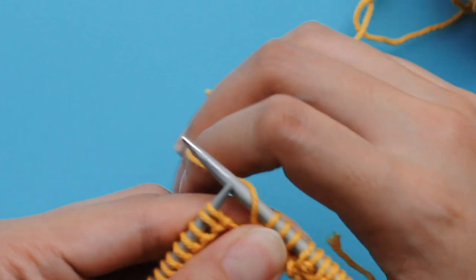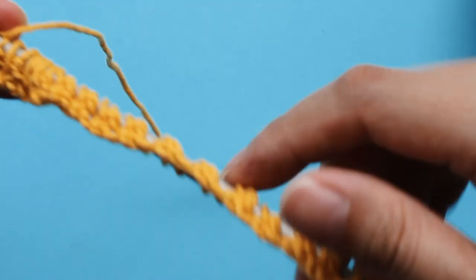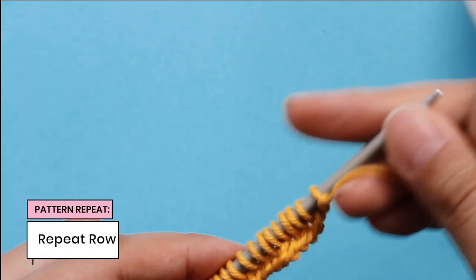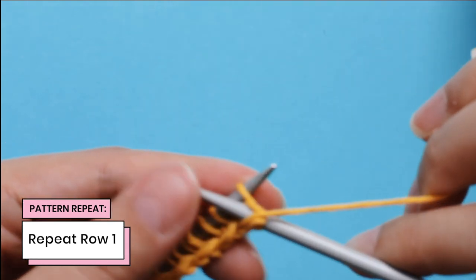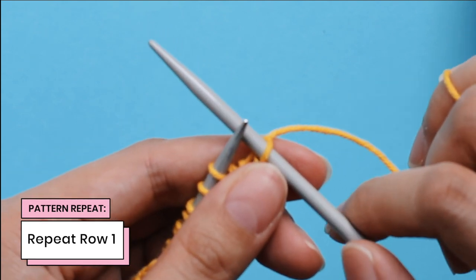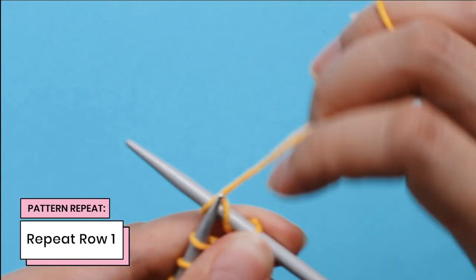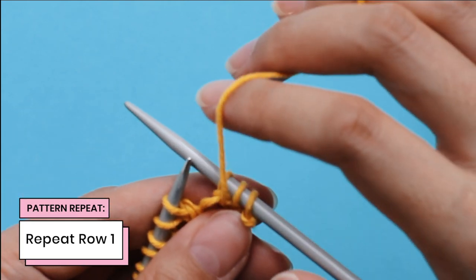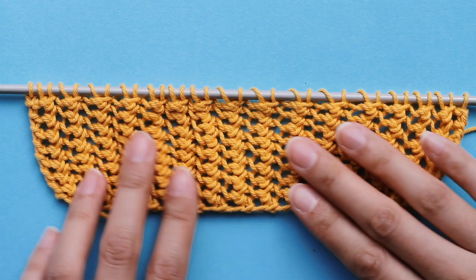So we're going to work this across the whole row, and on my last stitch, I'm going to purl it. So now I've just completed row one. I'll turn my needle over and then we'll work row one again. Purse stitch is just this one row repeat: work a purl one first and give a little tug to tighten it up, then do the yarn over purl two together. Continue working row one until you get to the last stitch — when you get to the last stitch, just purl into it. And after a few repeats, my knitting looks like this.